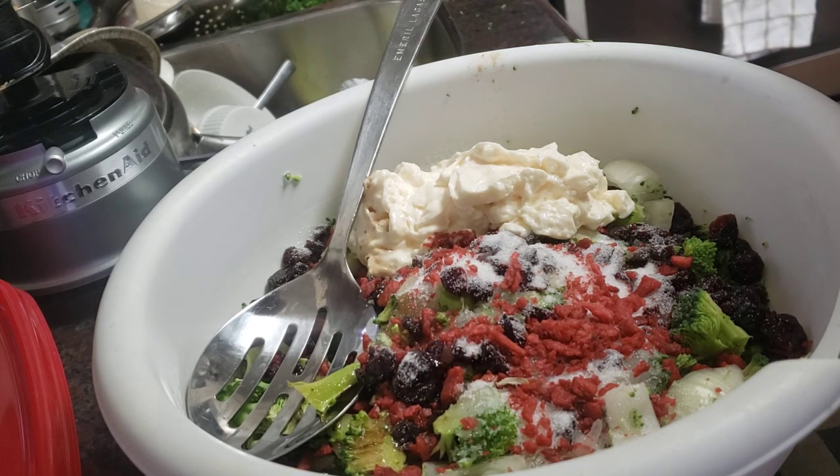Also put a fourth of a cup of bacon bits — either real or from the jar, you can make your own or buy them, they work just as well. One cup of mayo, a fourth of a cup of sugar, and we're going to put a dash of black pepper in here.